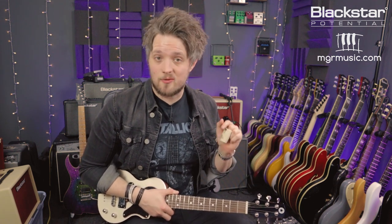Thank you so much for watching — I hope you've enjoyed this video. If you did, please let us know in the comments below what you thought of this lesson, and also if there are any topics you'd like to see in future lessons, put those below as well. Don't forget to check out the Blackstar Amplification YouTube channel — there are a bunch more free lessons just like this one. And if you're looking for a guitar teacher, head to mgrmusic.com, where there's a network of great teachers all around the UK. Thanks so much for watching and I'll see you soon.